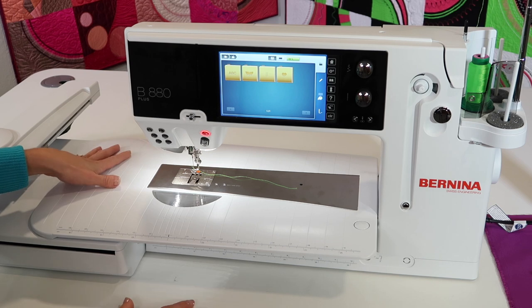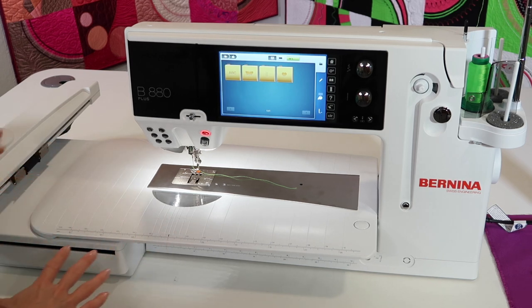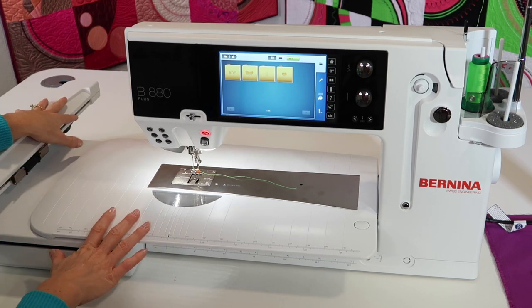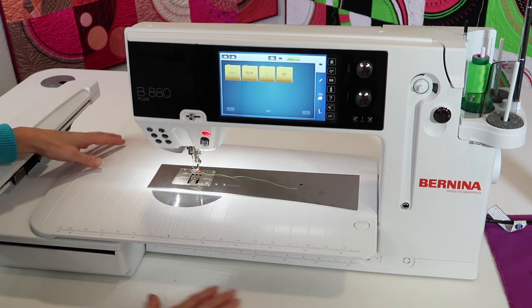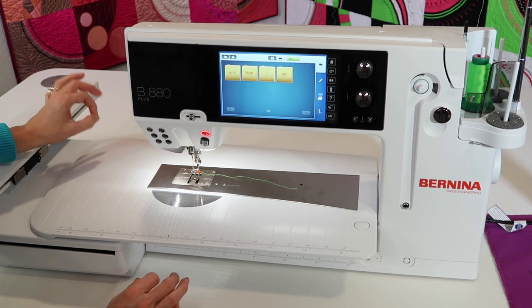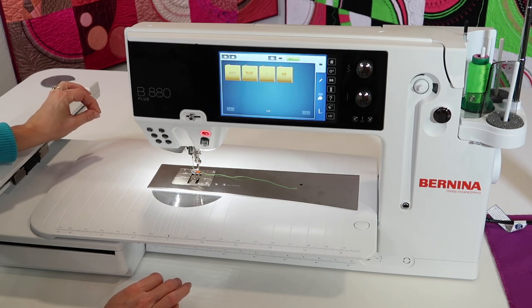That is the main setup, but the key is just to clear out all this area. It's really easy to take your embroidery unit on and off, and that flat surface is so key for getting the perfect stitch.